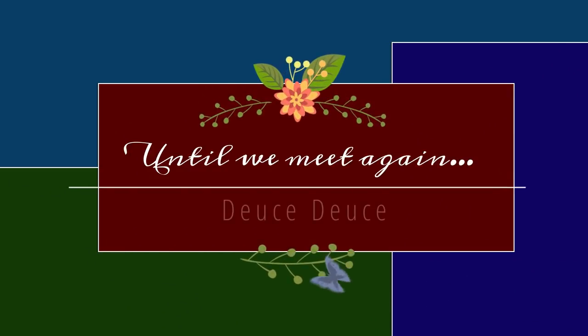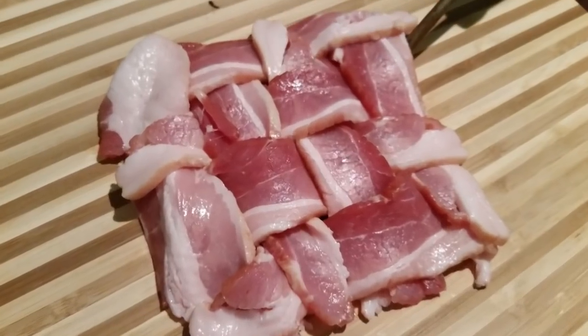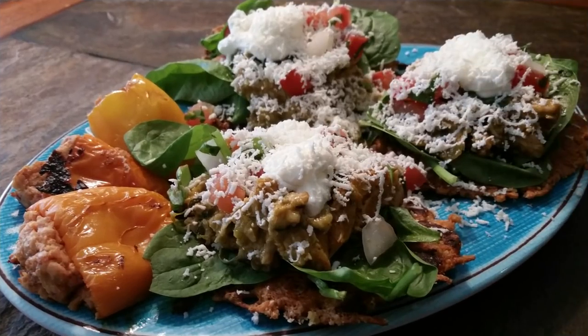Thank you so much for allowing me to spend time with you. If you haven't already done so, please hit the like button, subscribe to my channel, and hit that notification button so you'll know each time I post a new video.